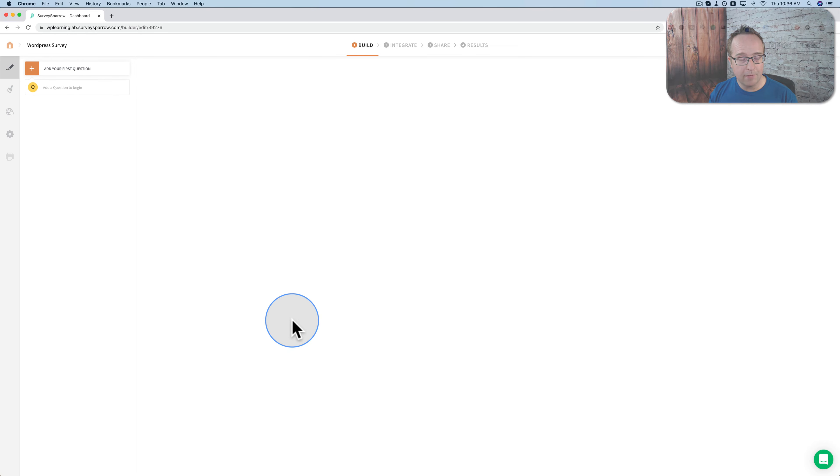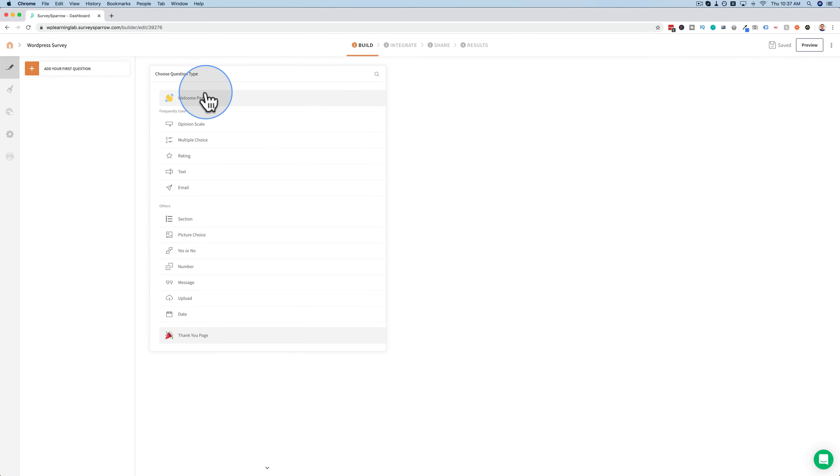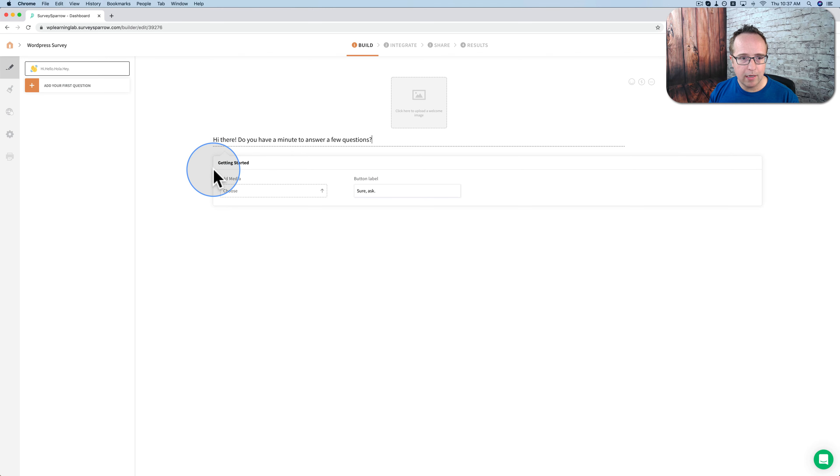Everything is auto-saved — we see up here in the top right it's currently saved. We add a new question and I'm going to start with a welcome page. We see changes are made, it's saving, now it's saved again. For the text, I'm going to say: 'Hi there, do you have a minute to answer a few questions?'